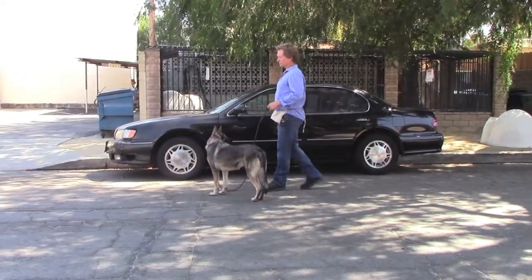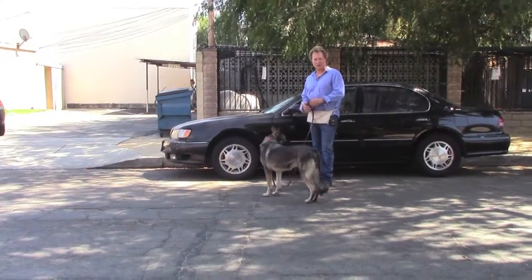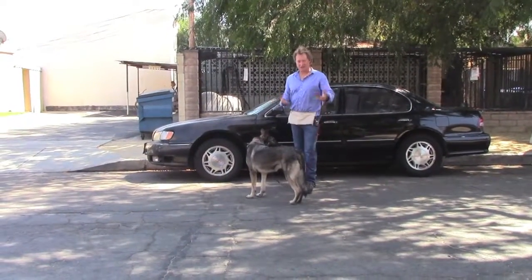Leash walking with Allie is a very important subject to cover. I just want to show you a couple of different examples of what I've been doing.